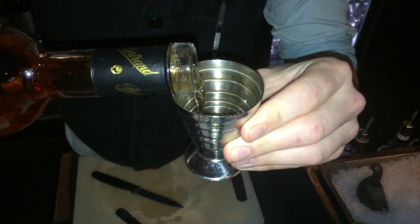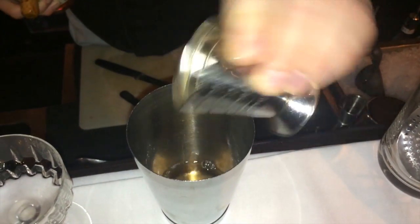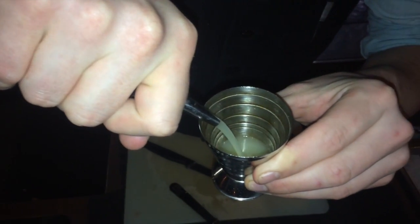Next up, 20ml of Pierre Bertrand Orange Curacao, going to give us a lovely rich orange undertone to the drink. Then 20ml of fresh-squeezed lime juice — ludicrously expensive.